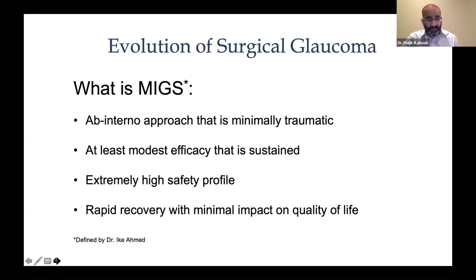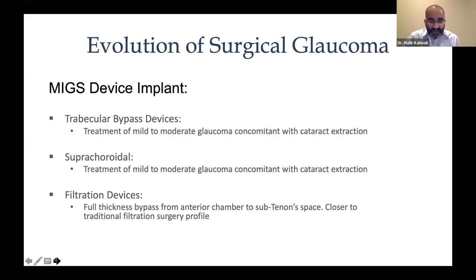To define MIGS — using Ike Ahmed's definition — it's an ab interno approach that is minimally traumatic. We want a low footprint when we go into the eye, at least modest efficacy that is sustained, and an extremely high safety profile, similar to cataract surgery. We also want rapid recovery with minimal impact on quality of life. From a regulatory perspective, MIGS often refers to device implants, but the broader umbrella term is ab interno angle-based surgery, of which MIGS is a major part.